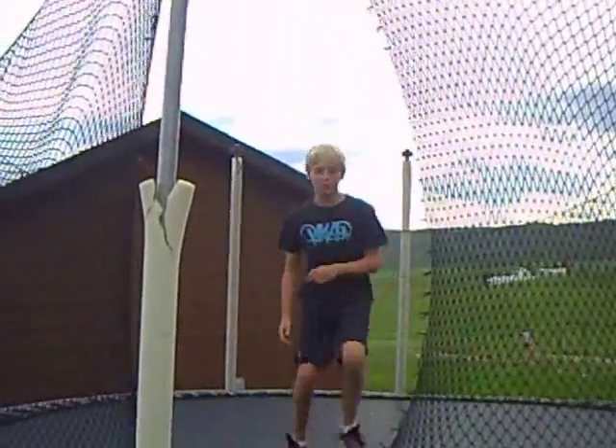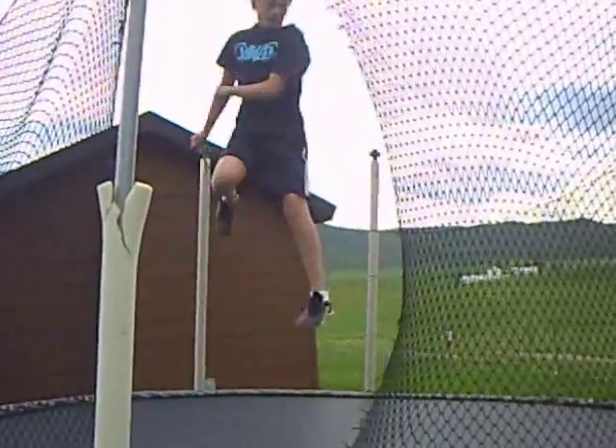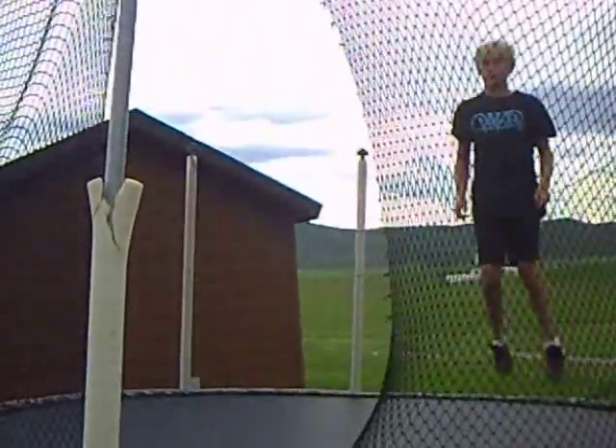Now you spin one more time onto your feet. That's how you do a cork 7.